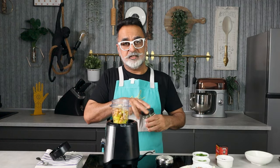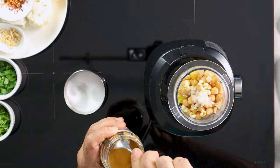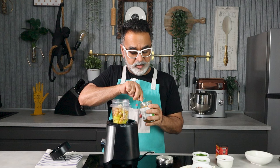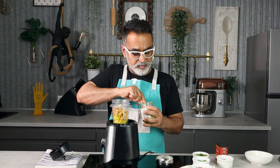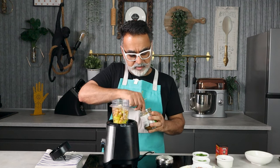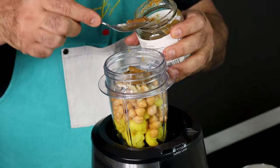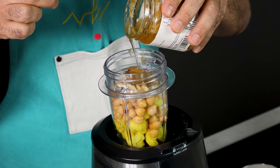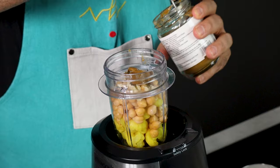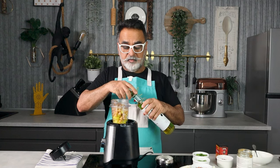To this I'm adding a little garlic, a little salt, and tahini — which is a sesame paste. I've shown how to make tahini from scratch on my channel in the past, but today I'm using a ready-made tahini from the bottle to save time. I'm also adding a generous drizzle of olive oil.